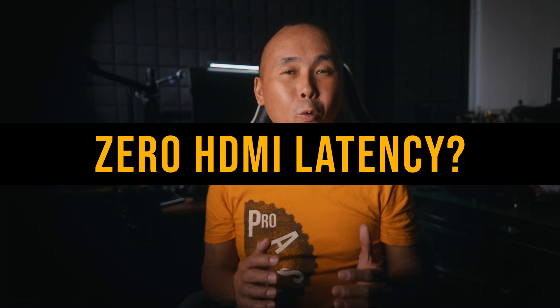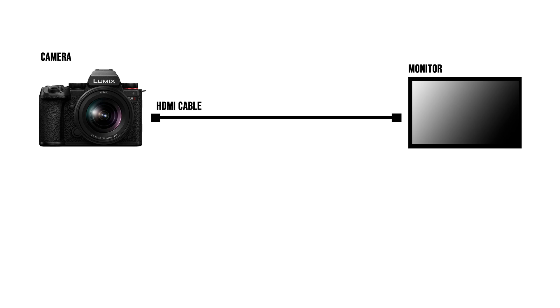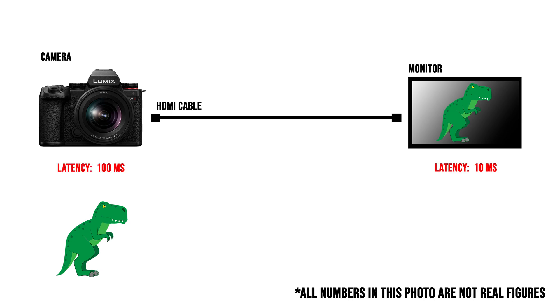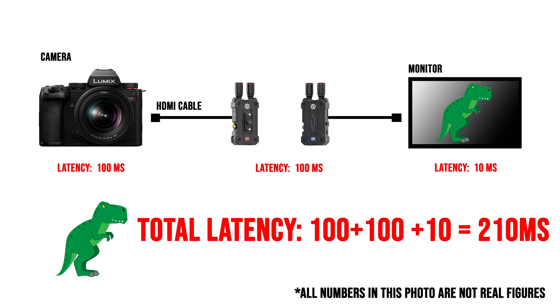Before we start, one very important thing to mention is that just like pretty much any electronic system, HDMI latency is unavoidable. Every component in the video output pipeline would introduce a certain amount of HDMI latency. So when you see there is a delay in your external monitor output, it is caused by the latency of every component from the source to the final output — your camera, your display, and if you have anything else like an HDMI switch or wireless transmitter, they would all add a bit of latency.